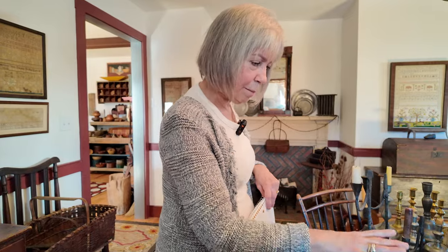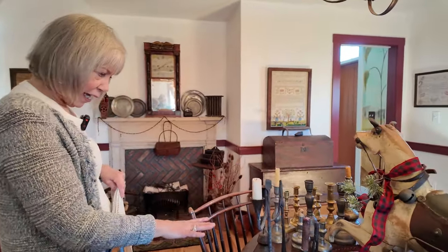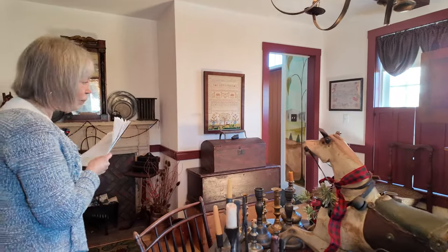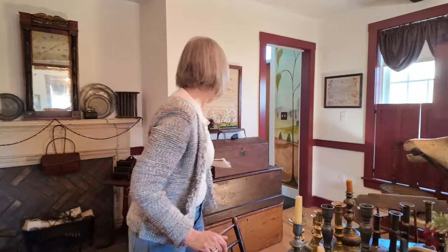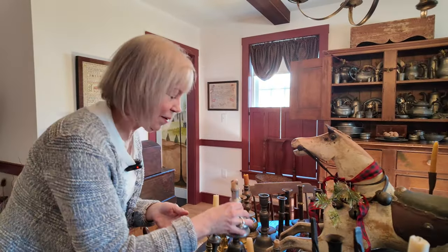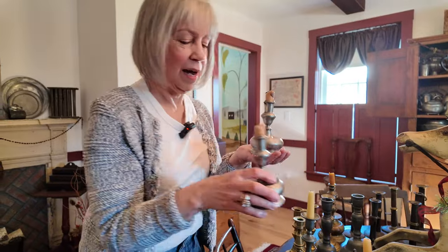So we've started with the cruisies and the betty lamps, then rush lighting, and now I want to talk about candlesticks. I know a lot of you have been waiting to see my fabulous candlesticks — and here they are.